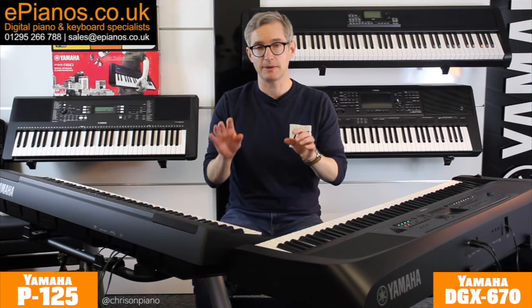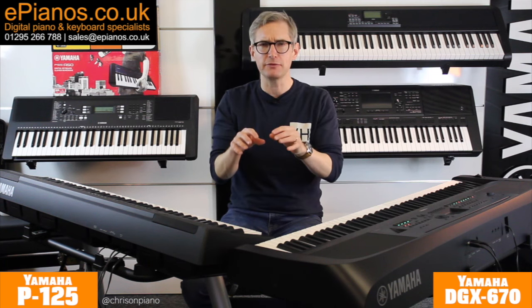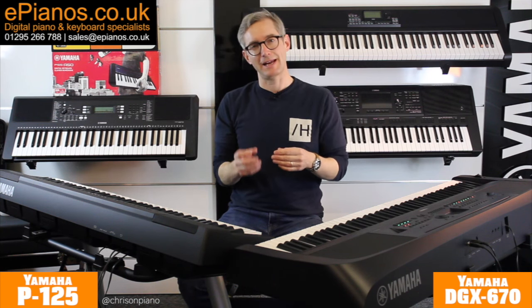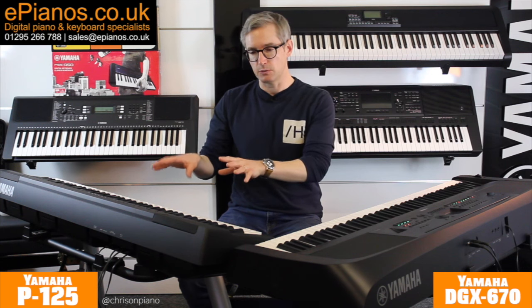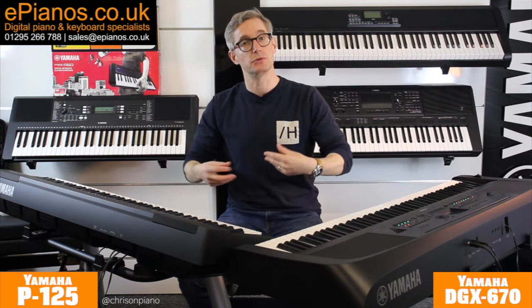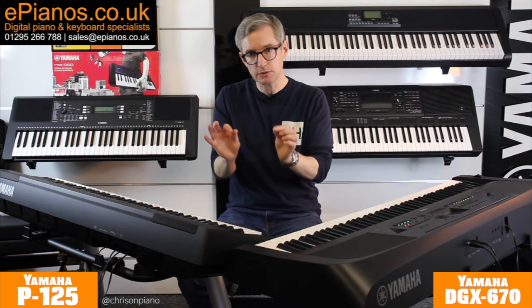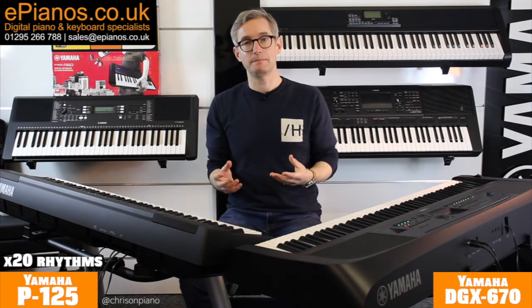The next section where there's a major difference between these two is the automatic accompaniments — or backings and styles as I'll call them. On the P125 it's very, very basic. You do have some drums that will play along with you, and some rhythm and bass that will join in as well, but it's quite simple. In fact it's only 20 rhythms you get.